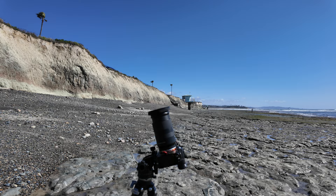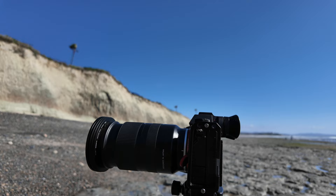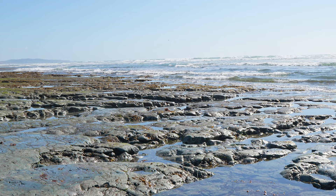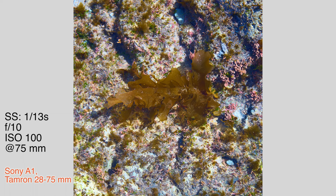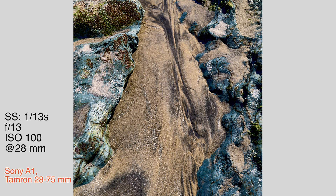Somebody asked me how much tilt I get on the Acrotact head, so I'll demonstrate it while I'm out here. You can see virtually 90 degrees in each direction — that's close to level — and virtually 90 degrees down. In these three images: the first one with some kelp underwater and all the structures below it, and then the patterns left by streaming water in the sand formations running between the rocks.